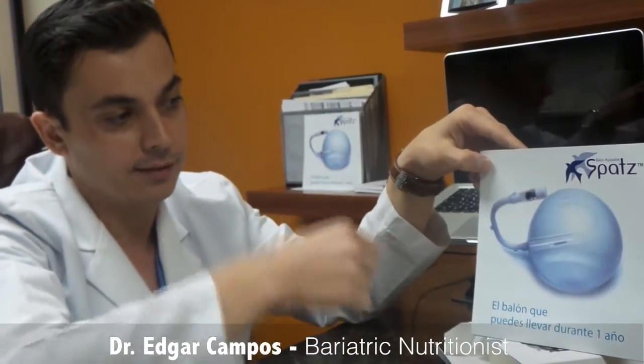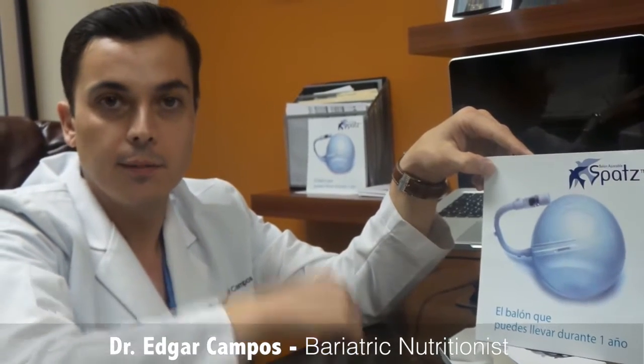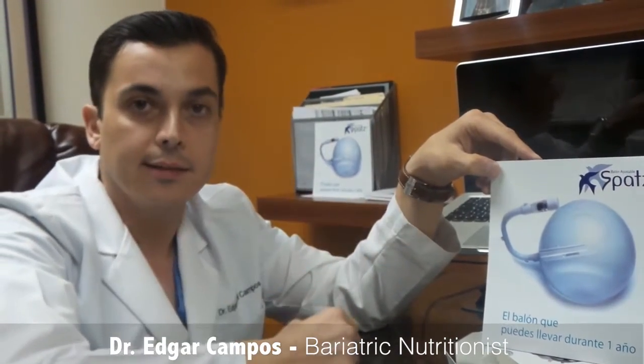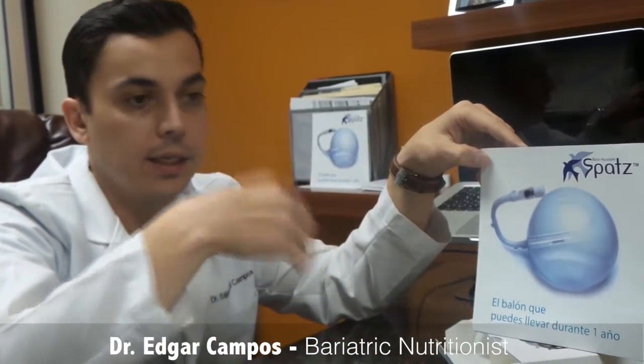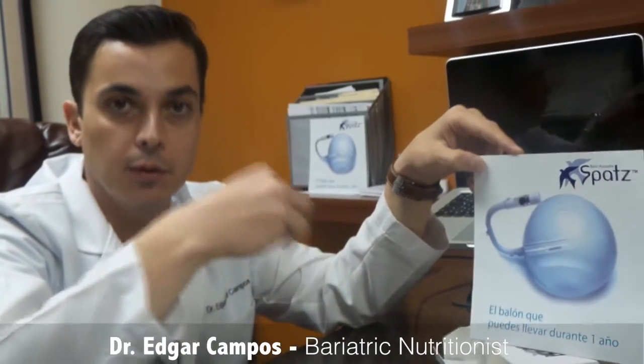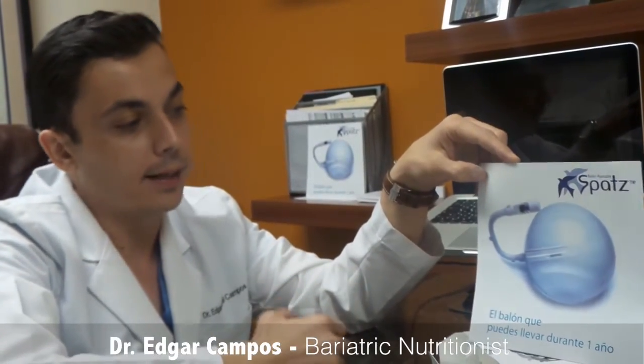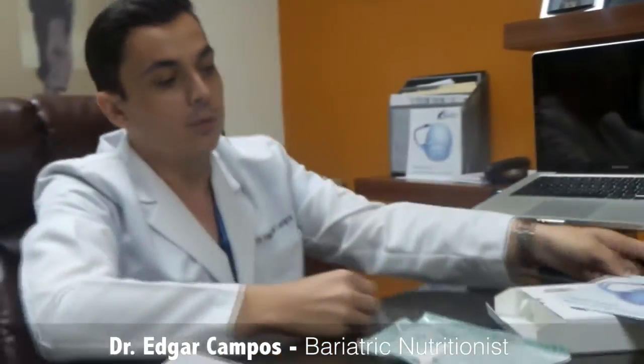The last advantage is that the balloon comes with a rubber hook inside. So basically, if the balloon deflates, it's not going to migrate to the intestine — it will stay in the stomach. That allows us to go without a rush, pull the balloon out, and then continue with a proper diet.